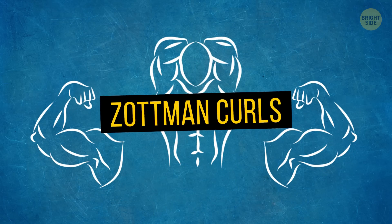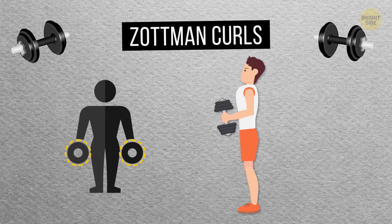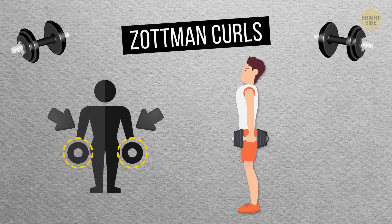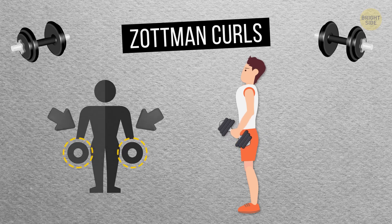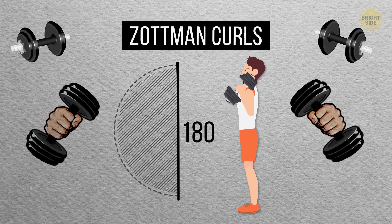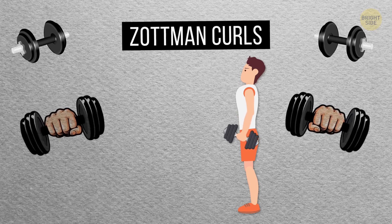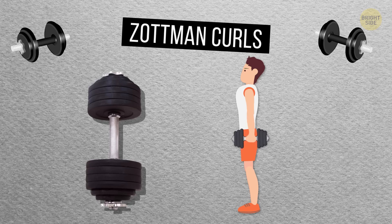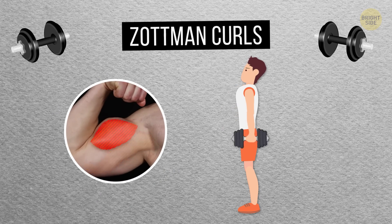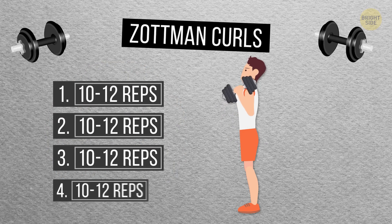Zotman Curls: For your final bicep exercise, grab some dumbbells and hold one in each hand with your arms down at your sides and your palms facing your body. Keeping your elbows locked at your sides, curl the weights up toward your chin while turning your palms toward your face. From there, do a 180 with your hands so that your palms then face outward, and lower the dumbbells back down to the starting position. This turning targets both the inner and outer parts of your biceps, making them big and bulky all around. You need four sets of 10 to 12 reps.